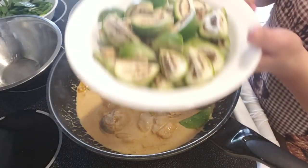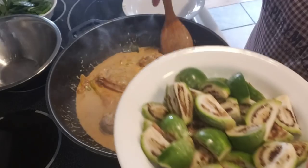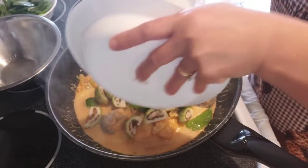This here is Thai eggplant — this is optional, you don't have to use it if you don't want to. But I have some sitting around so I just want to use it up. I'm going to put it in as well.